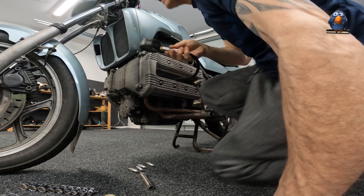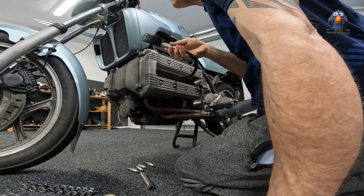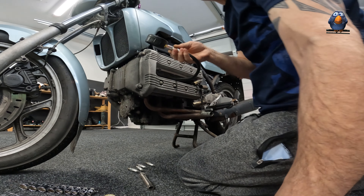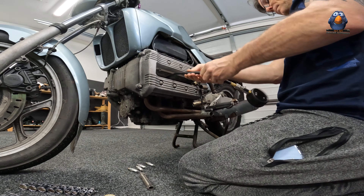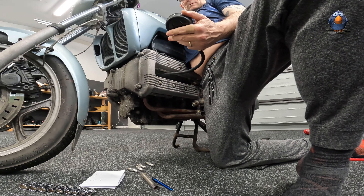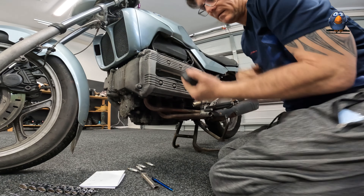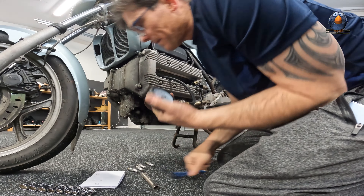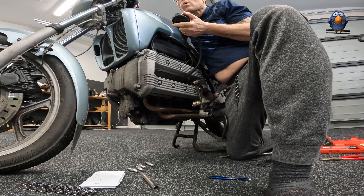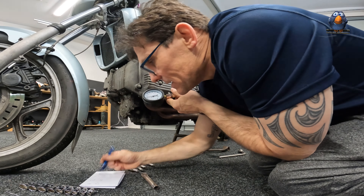Okay, much better but still not great. That is 1.40 — call it 1.43. So it's still low. 1.30. Okay, this one's also 1.43. So at least they're the same.